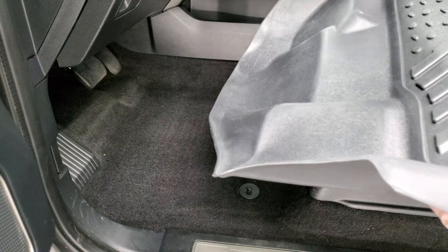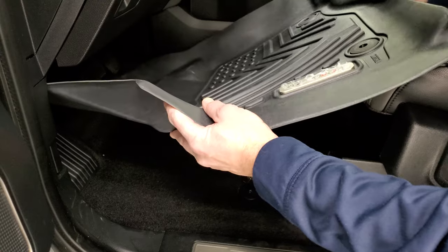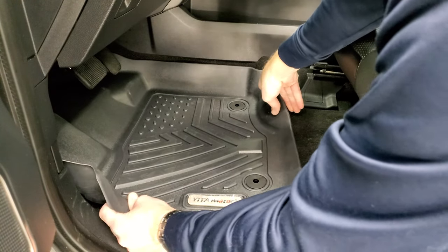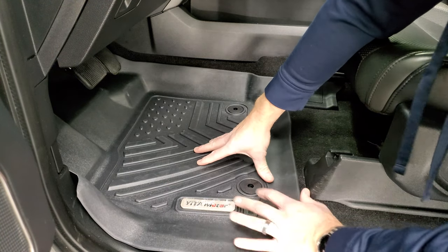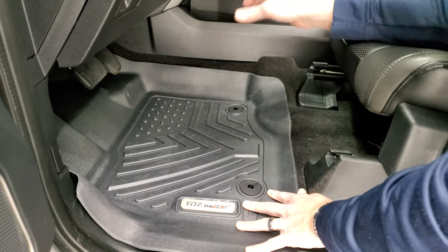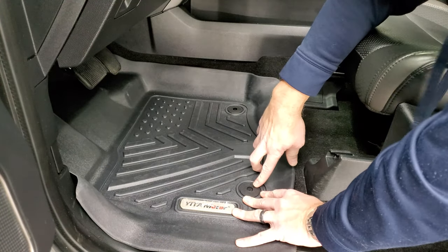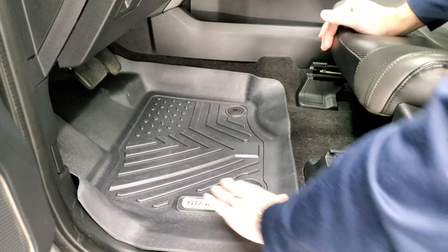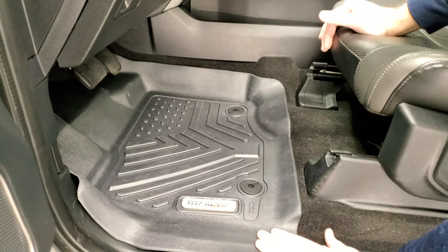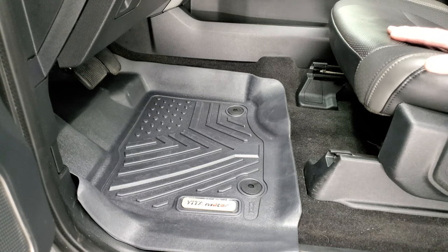Gonna be putting in the driver's side first. Whenever you're putting in all-weather floor mats in any vehicle, especially on the driver's side, you wanna make sure that the floor mat is under the pedals, so that it's not overlapping any of the pedals. Because these are laser measured, they're gonna fit perfectly. They're really nice and snug, and they snap right into the factory clips. And you're all set — right up to the kick plate and to the edge of the door plate here. So it's really nice and looks good. We'll go put the other ones in and see if they fit just as nicely.